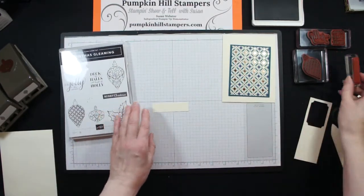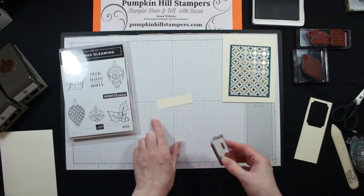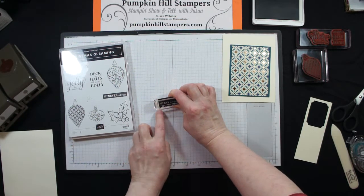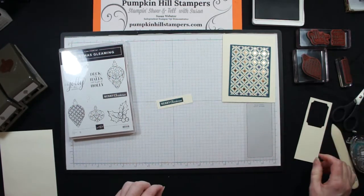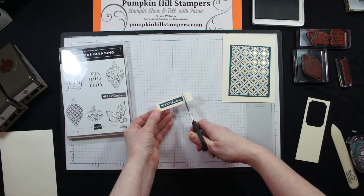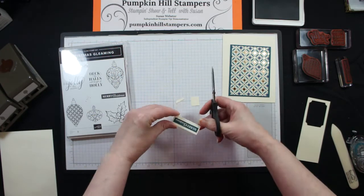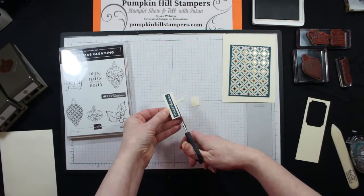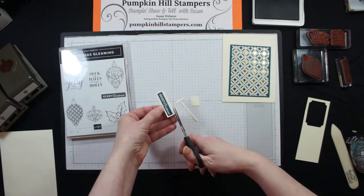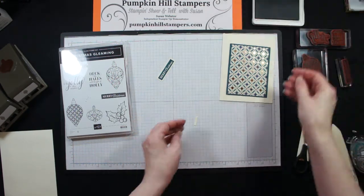I'm going to be using the Merry Christmas stamp with Pretty Peacock ink. I'll just ink up my stamp — I have a three-quarter inch scrap piece here. I'm going to stamp it and then trim it down, stamping it close to an edge. Then I use my paper snips and come in and trim the edges. Nice and easy, just follow the line of your stamp. Even if you stamped it a little crooked, you can come in and trim it so it's square. So there is my sentiment.